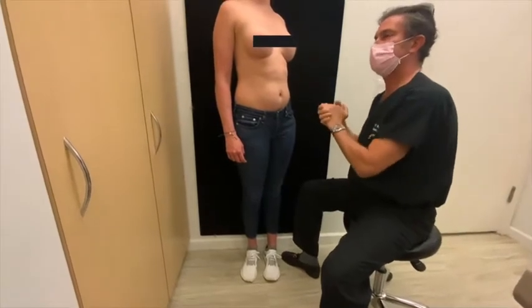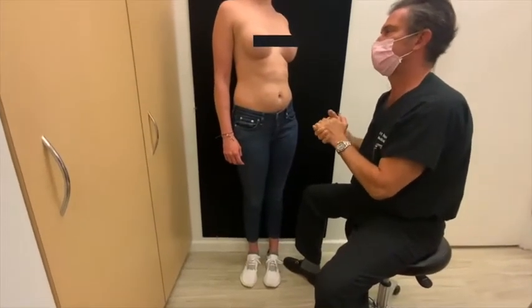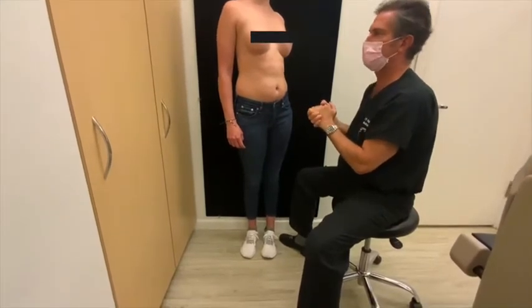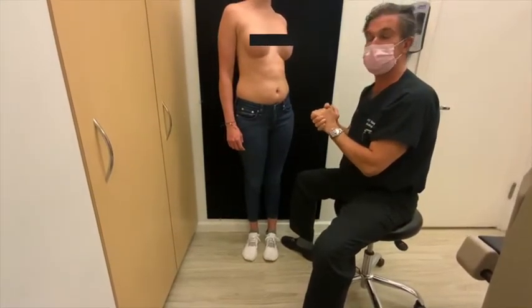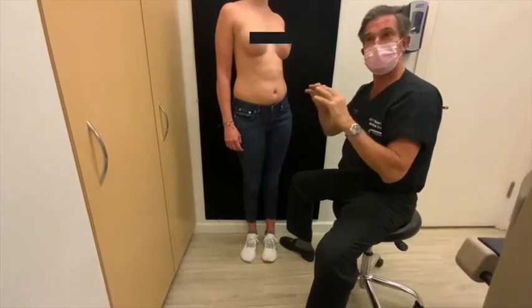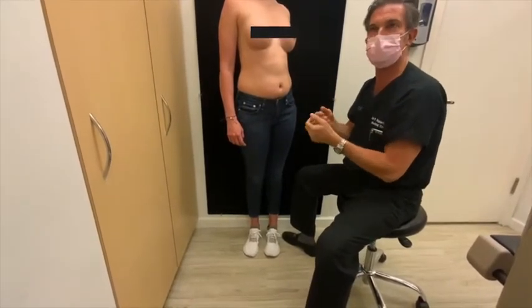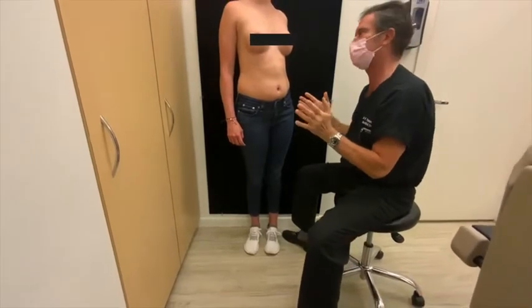This implant has the lowest rupture rate in the industry. Furthermore, if this implant were to rupture and fail, it's a matter of simply removing it and replacing it. She doesn't need removal of capsules. She doesn't need removal of scar tissue that's full of gooey silicone, because there is no gooey silicone gel at all.